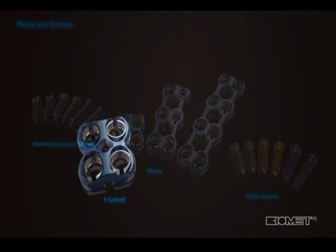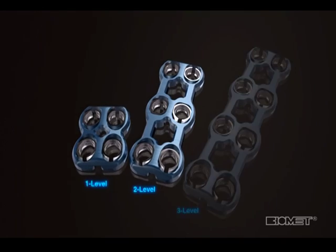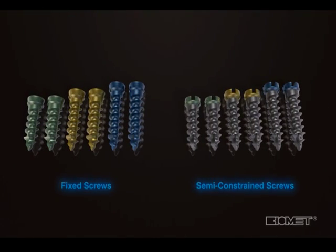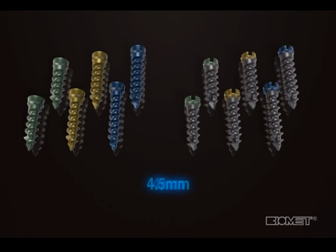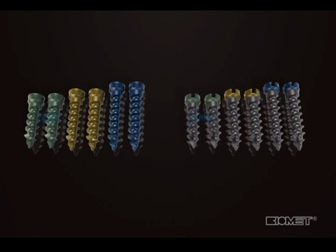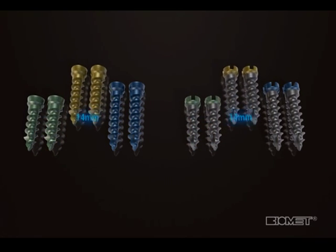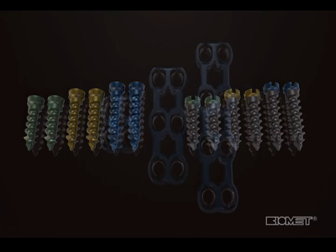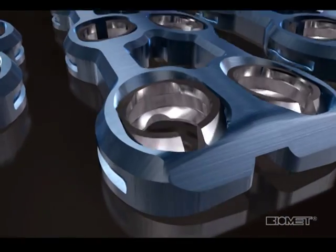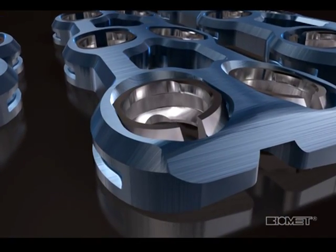The Maxon system consists of one, two, and three-level plates, and both fixed and semi-constrained screws in 4.0 mm and 4.5 mm diameters. The screws are available in color-coded lengths of 12 mm, 14 mm, and 16 mm. The plates are available in several lengths within each level and feature a unique one-step locking ring that provides a secure locking mechanism for the screws.